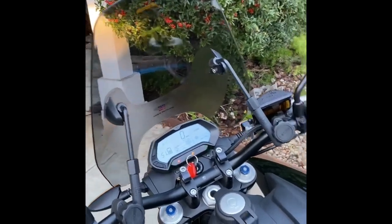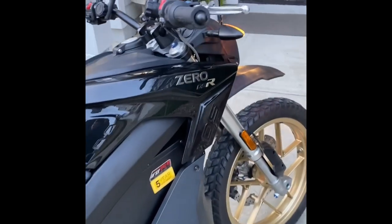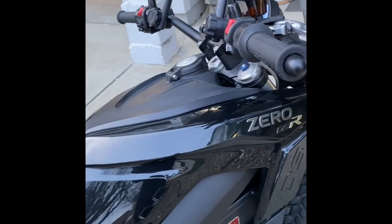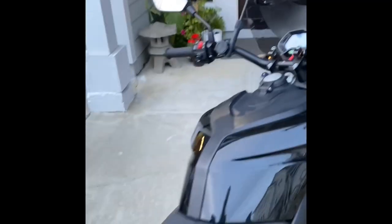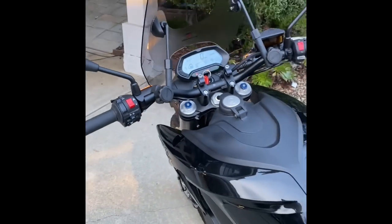Also, it came with a top case. You can see that the windshield on it right there is a different windshield. I replaced that windshield because the original windshield is just crap — it just flops over at 60 miles per hour. But this windshield is wonderful. And the top case is wonderful also. I can put about two bags of groceries and put my helmet in there. No problem.